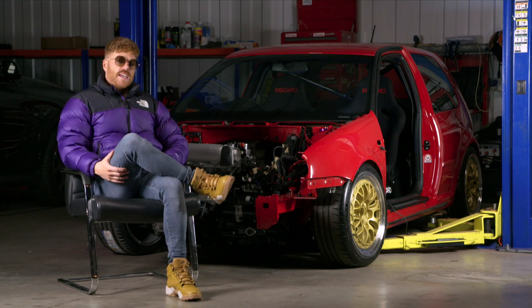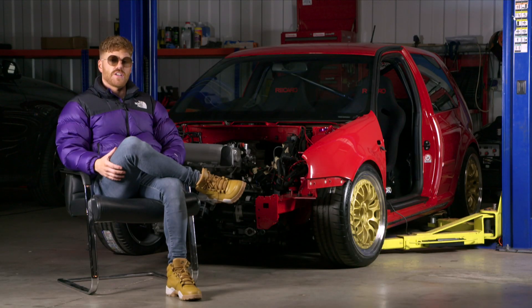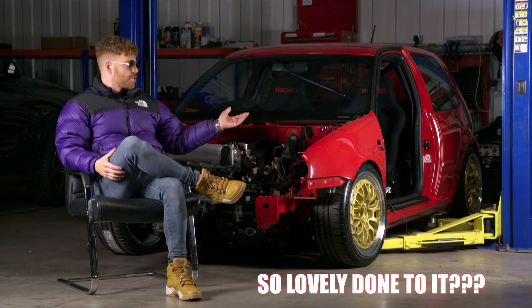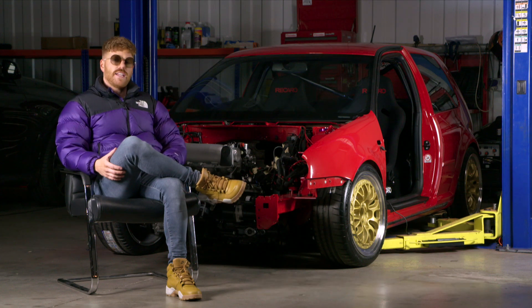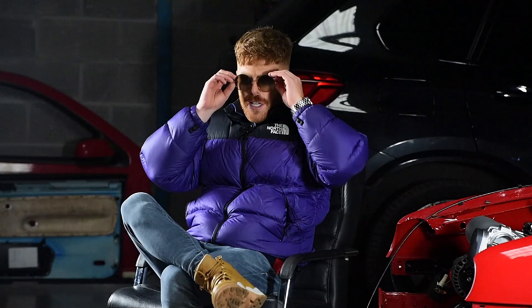Hello, welcome back to episode 10 of Smoko's Garage. This episode is going to be mainly based around what's happening with Simon's Golf, because we wanted to recap and have a finish off of 2019 and all the work that he's so lovingly done to it. If you haven't already, hit the subscribe and bell button to see future content from the boys.